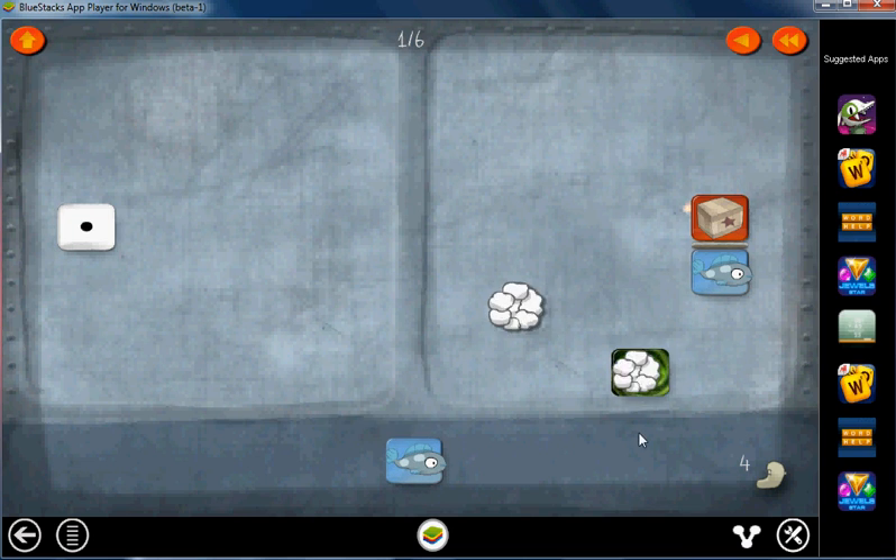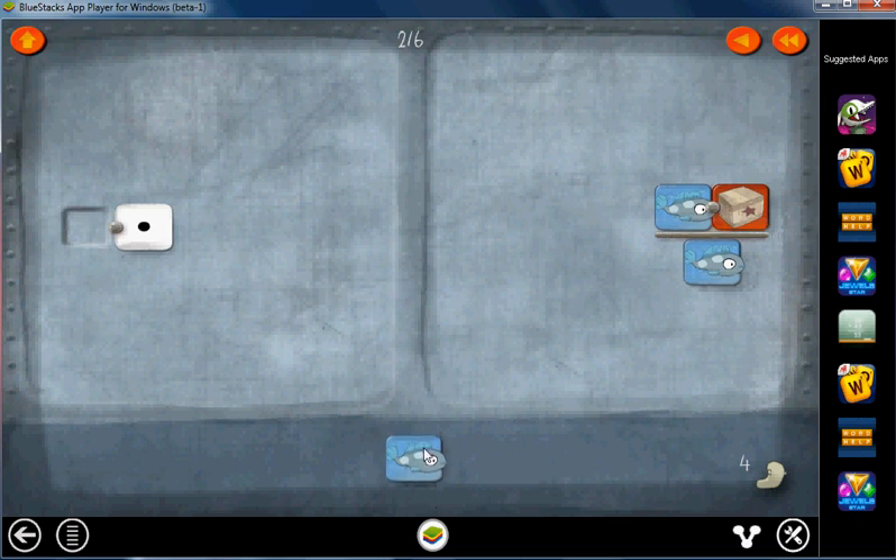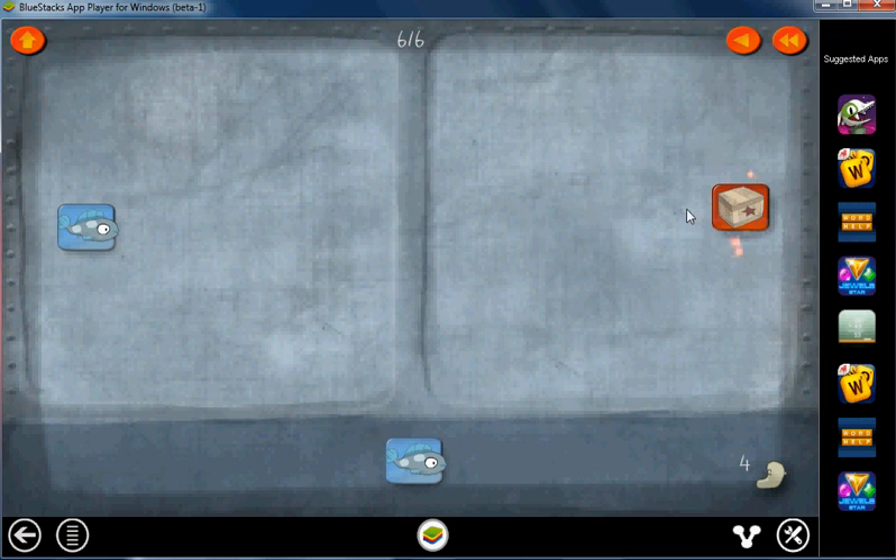Here we can get rid of these two. Now put the fish on top everywhere, cancel these two out. Now get rid of this one first, then we can get rid of this one.